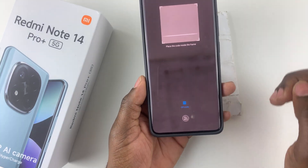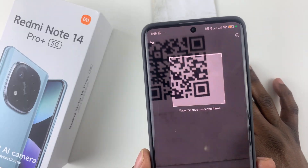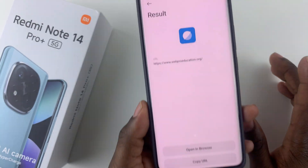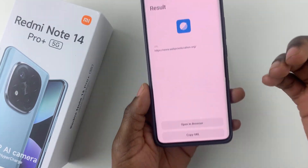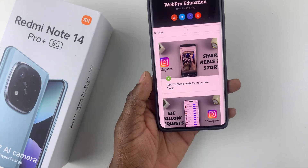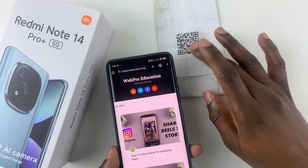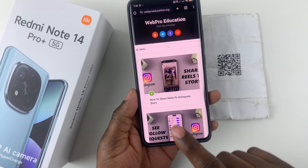Now place your QR code within the frame and there you go — it has successfully detected what that QR code is all about. Simply tap on open in browser and you will see the results from that particular QR code.